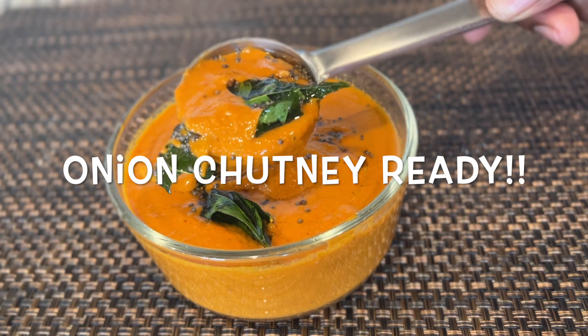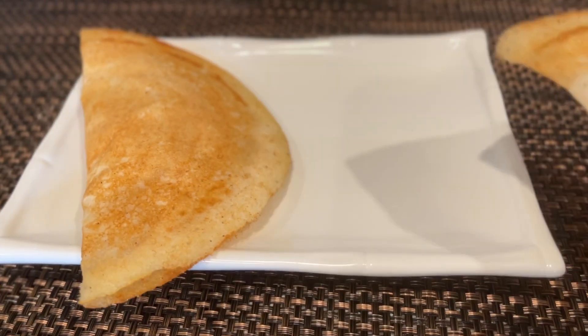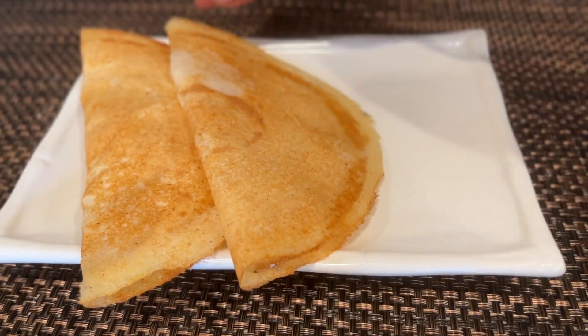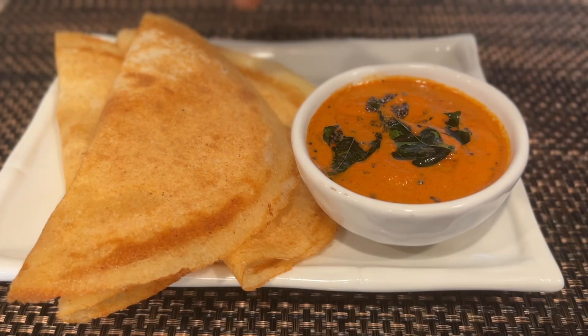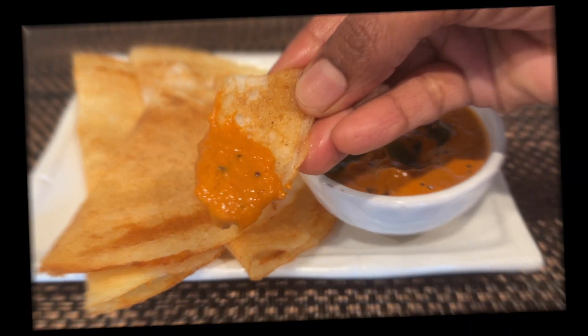It's a good taste! Try this recipe and let us know in the comments. Subscribe and share with your friends and family. Thanks for watching.